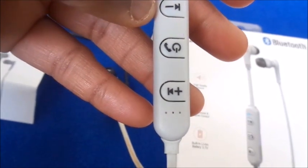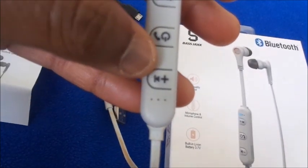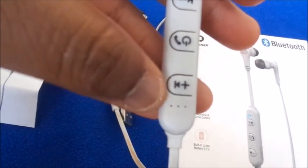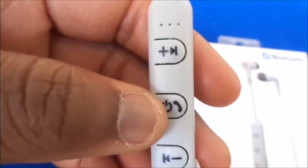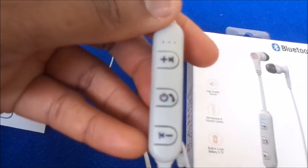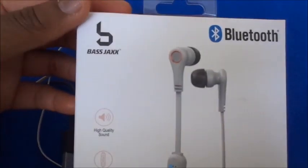This is the minus button, which turns down the volume; you can also skip through videos or music with it. The plus button lets you go to the next song. You can also answer the phone with the plus button — hold it down to answer, and once connected it'll beep once. Then you can hear sound through the earphones, which is how you know it's connected.